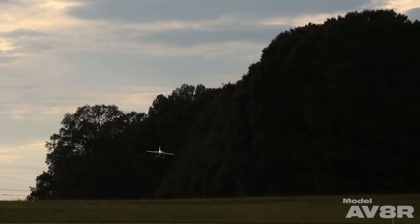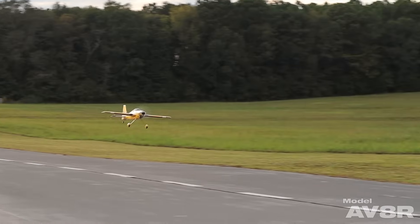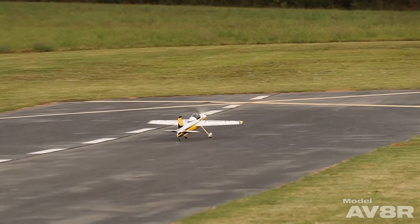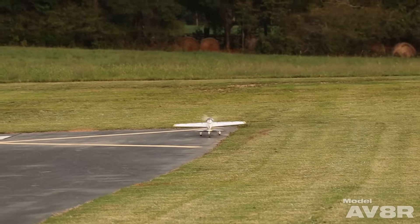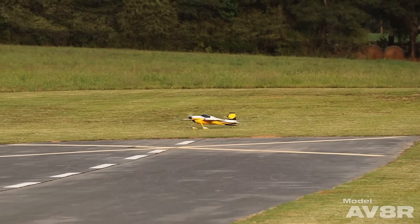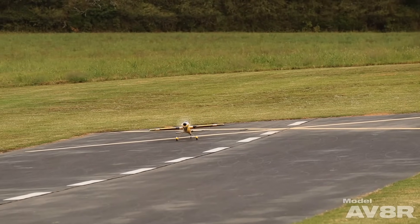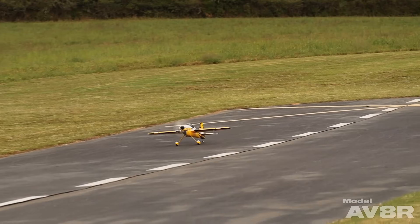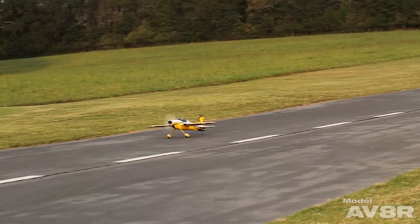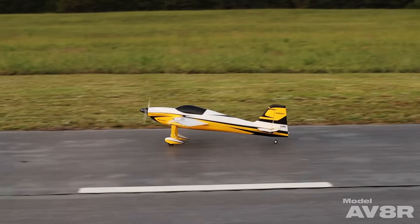Here we're going to shoot our first landing approach — it floated a lot more than I thought it would. I should have known based on the stall characteristics: you have to get this thing really slow to get it to stop flying. So at this point I'm going to taxi it up, bring it to a stop, go into the transmitter — we won't make you sit through my transmitter changes — I'm just adjusting the expo a bit on every axis, and then we're going to take off again and play with it.